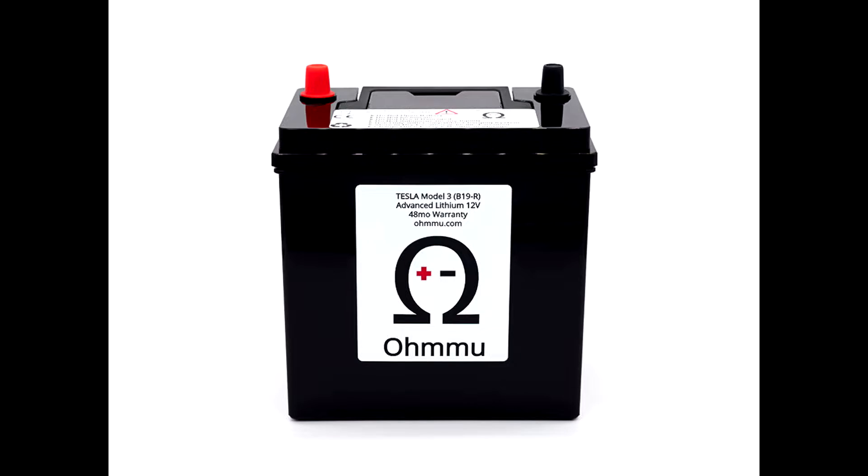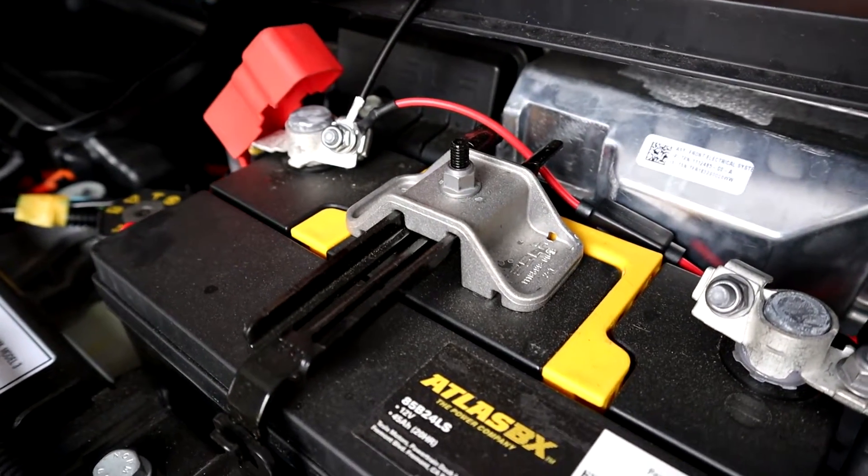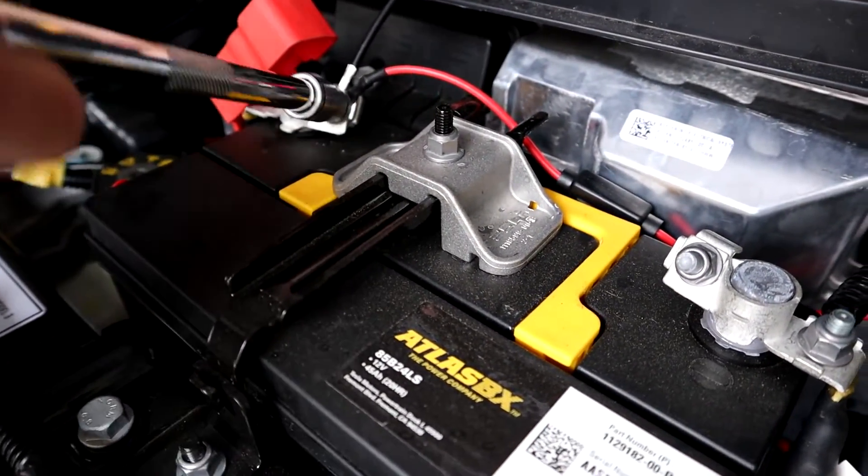I don't know if a 20-pound difference will make that much difference, but it's better than nothing. So if you need a new 12 volt battery, definitely look into the brand OMU — I think they are one of the only brands that make lithium ion 12 volt batteries for Teslas. I'll link it in the description. And since I'm a car guy, I will definitely be doing a tutorial on this. Changing the 12 volt battery in a Tesla is pretty much the same as changing it in an ICE car — it's pretty straightforward and not very hard.